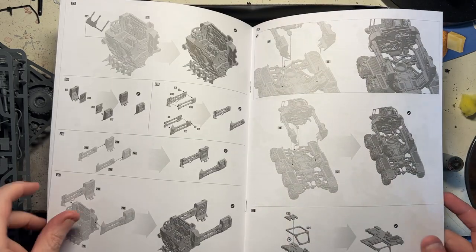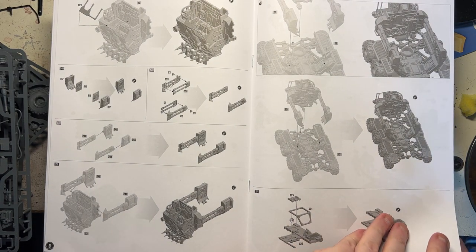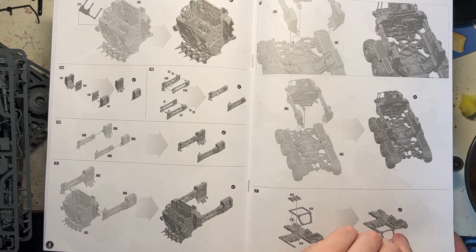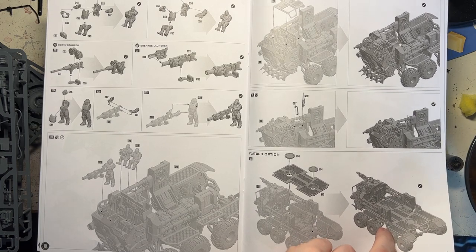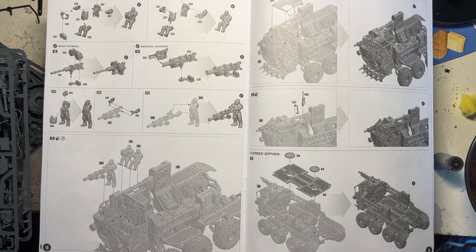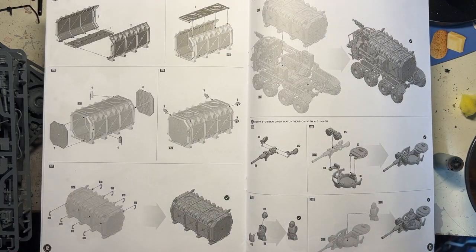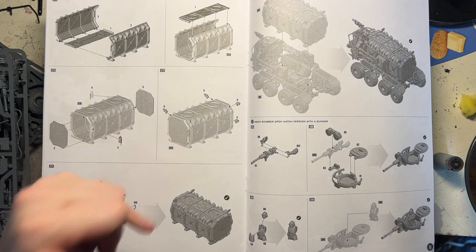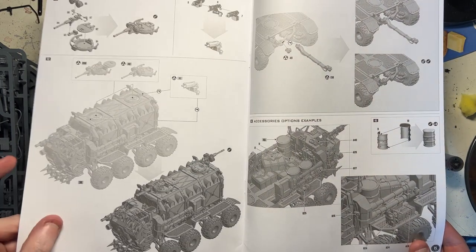It looks like it's going to be quite a bigish vehicle once it's actually completed. And there's the auto cannon - heavy stubber, grenade launcher. I'd probably more than likely use a heavy stubber rather than a grenade launcher myself - it's more part and parcel of my Escher and of course it'll fit better with my Genestealer Cult. There of course is the container, which you can just shove in - I'm hoping it's just easy in and easy out. And then you've got an open hatch with another heavy stubber.